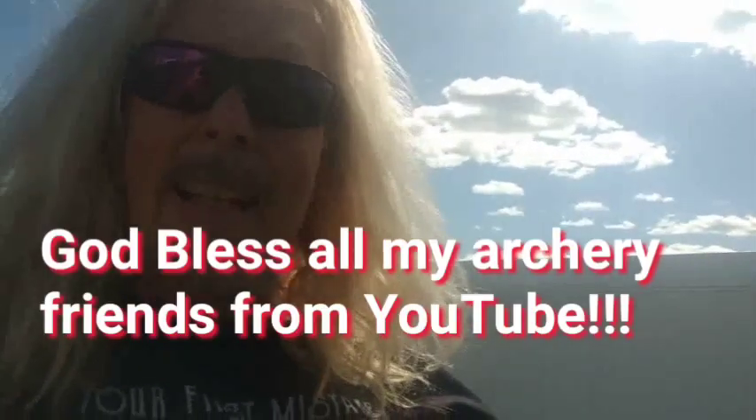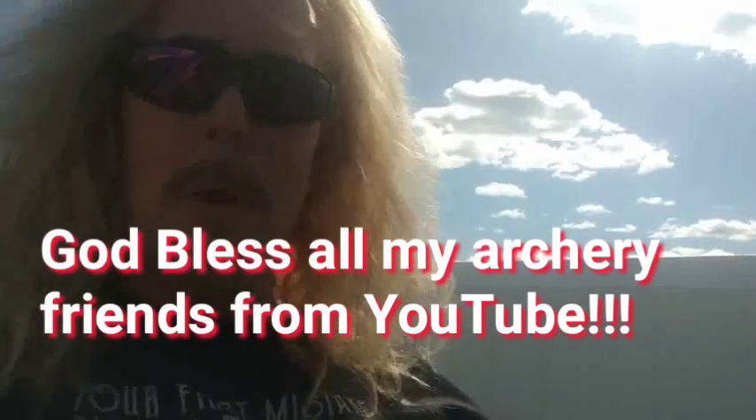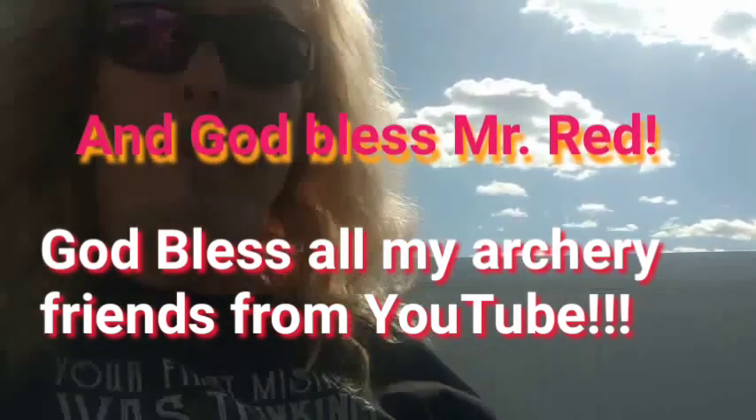So again, thank you very much. God bless you, God bless everybody for watching, and enjoy the rest of the weekend — what little is left of it anyway. Thanks and God bless.